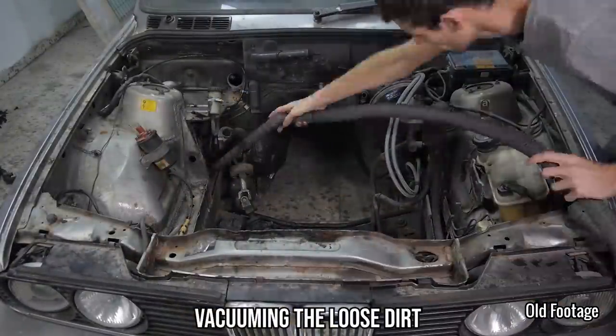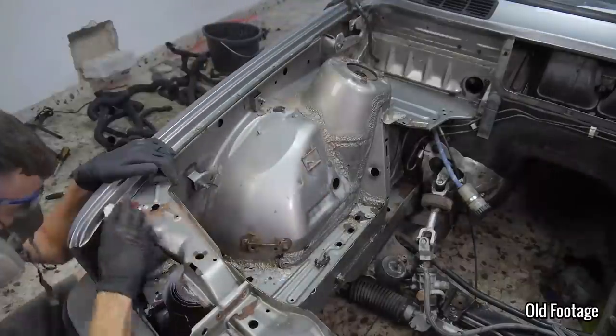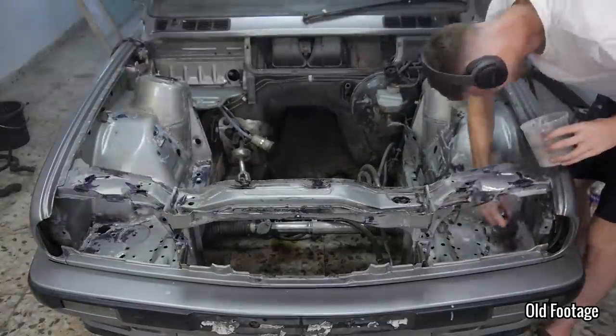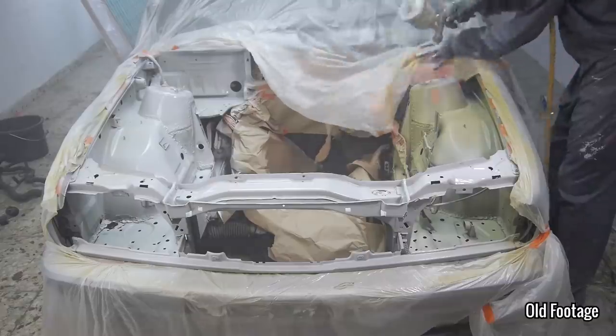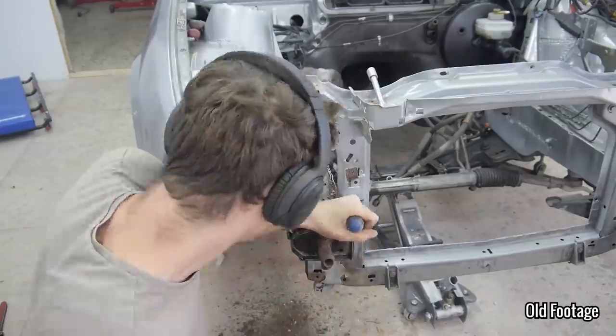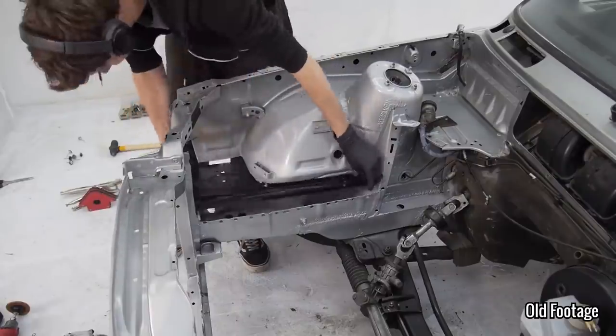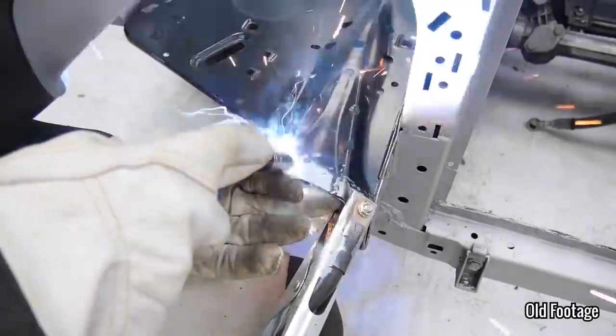The reason I started this engine bay cleanup was simply because I had the opportunity to do it whilst the engine was out getting overhauled, and obviously because it was in quite a bad state. I cleaned, derusted, etched, primed and painted it before deciding to remove the right engine covering plate and replace it with a new one, again just because I could and also to get some experience. After about 5 months of searching I found a genuine replacement part and welded it in.